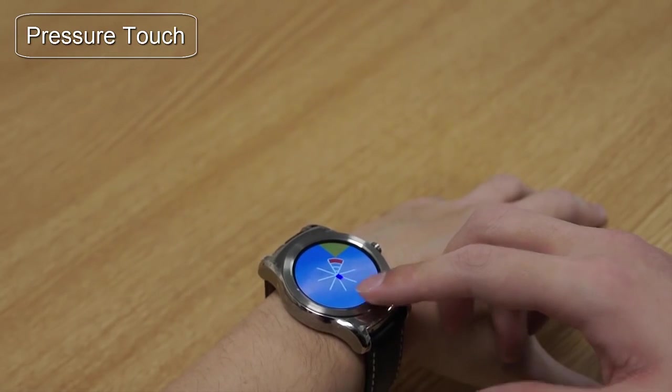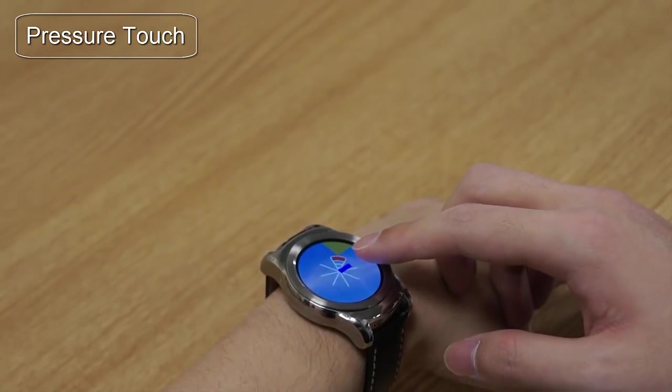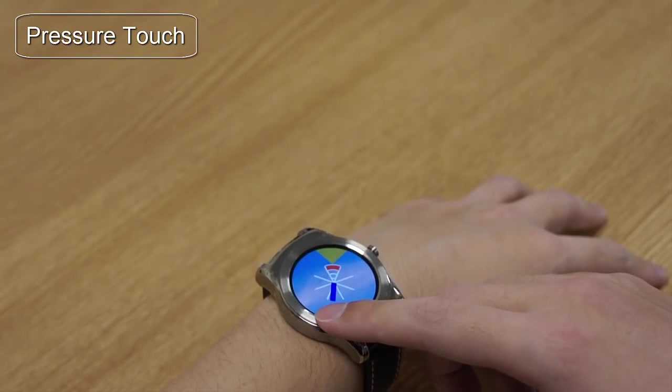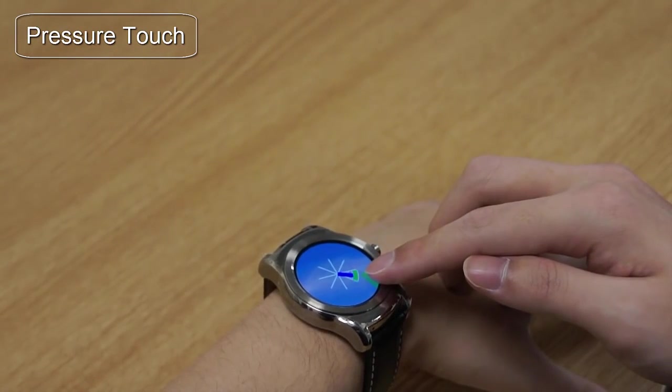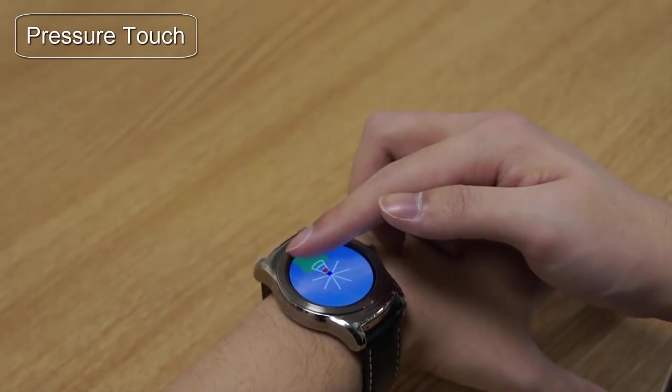Here we can see pressure touch operating in real time. By touching the sides with different pressure, we can see the blue color pressure gauge grow. For the experimental task, we asked each participant to apply pressure and remain in the target box for one second.